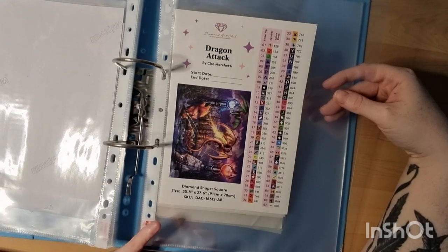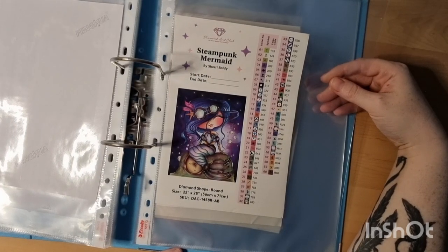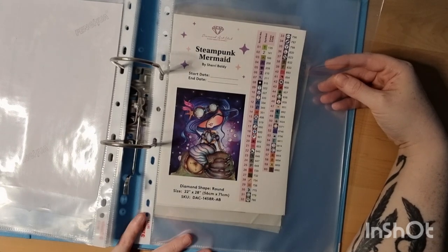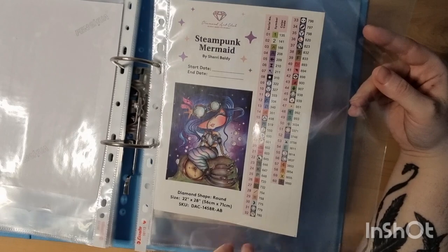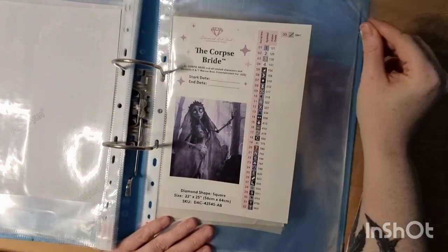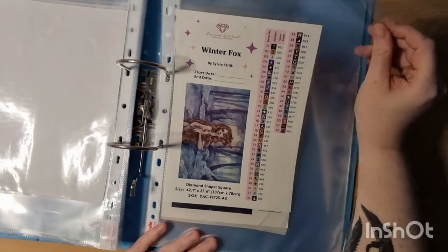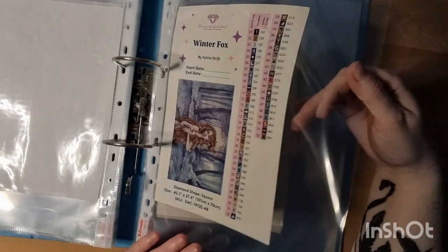Dragon Attack — when this came out I was so in love with it; I love all the colors. Cyberpunk Mermaid by Sherry Lady — this painting is discontinued, which is sad. Corpse of Bride — I absolutely love her; I have the cover binder and pop items. The Winter Fox — I saw it completed on Facebook and she is so pretty.